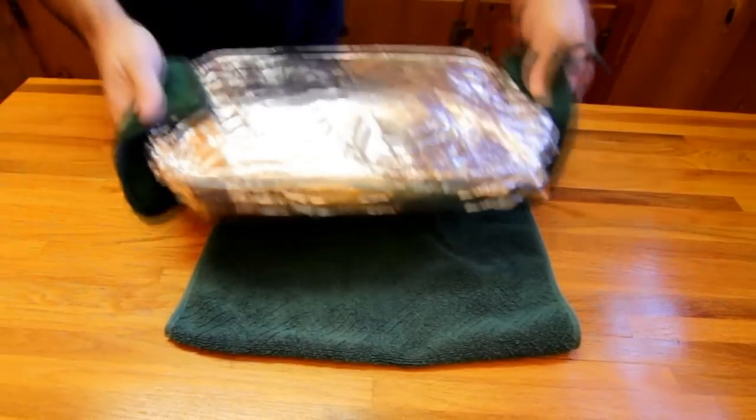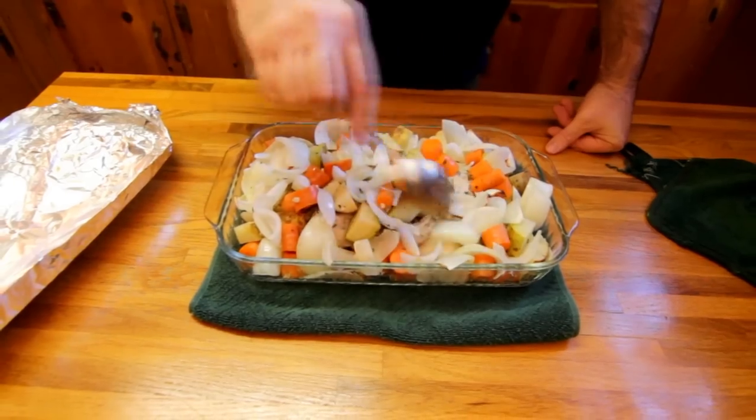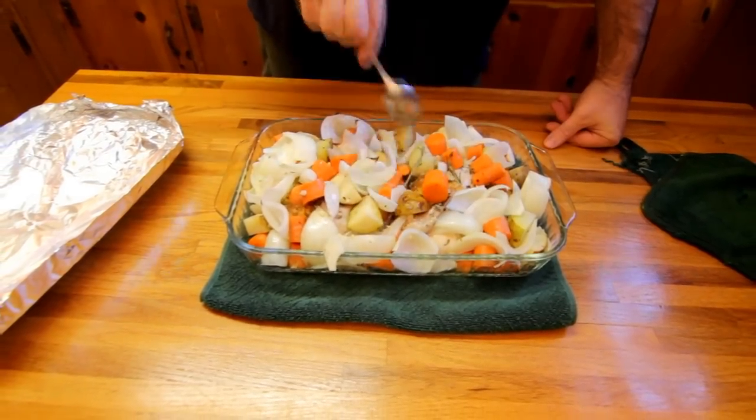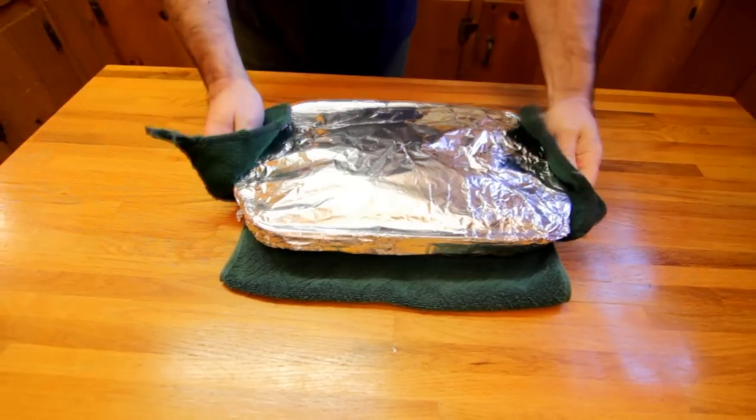Now we're only about halfway through cooking it, but we're going to go ahead and uncover it, get things mixed up, get those flavors moved around, get those juices flowing. Then we're going to cover it right back up and slide it back into the oven.